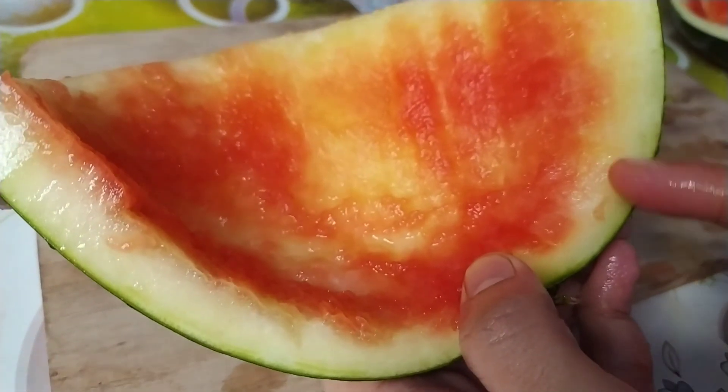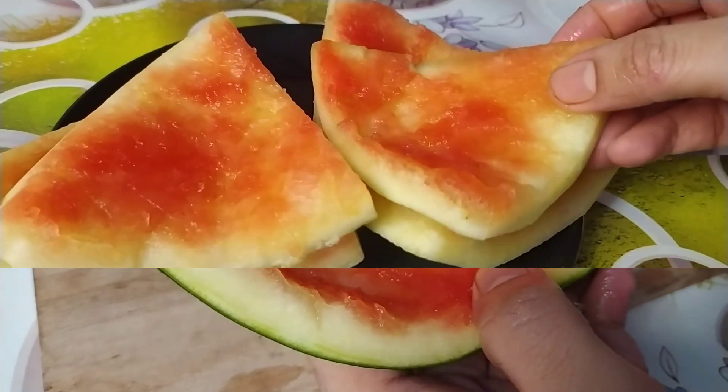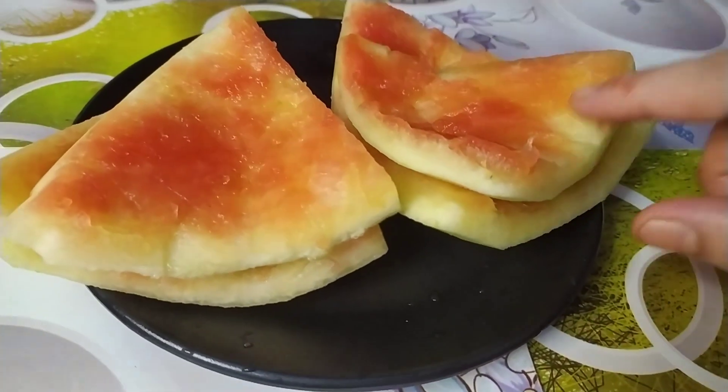I am using watermelons. Now take a portion. You can cut it in small pieces.